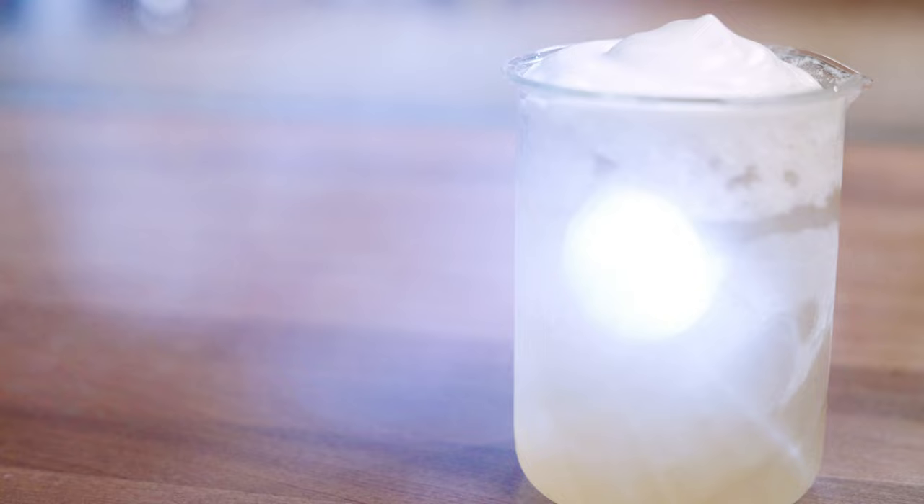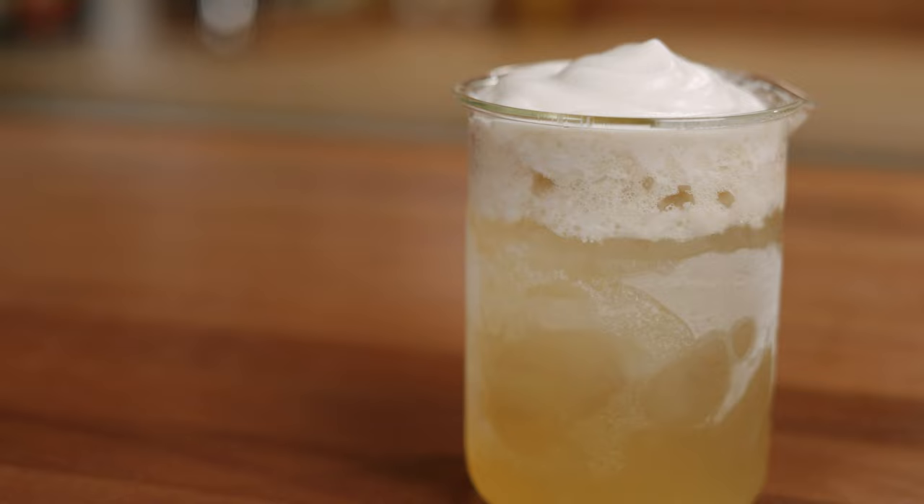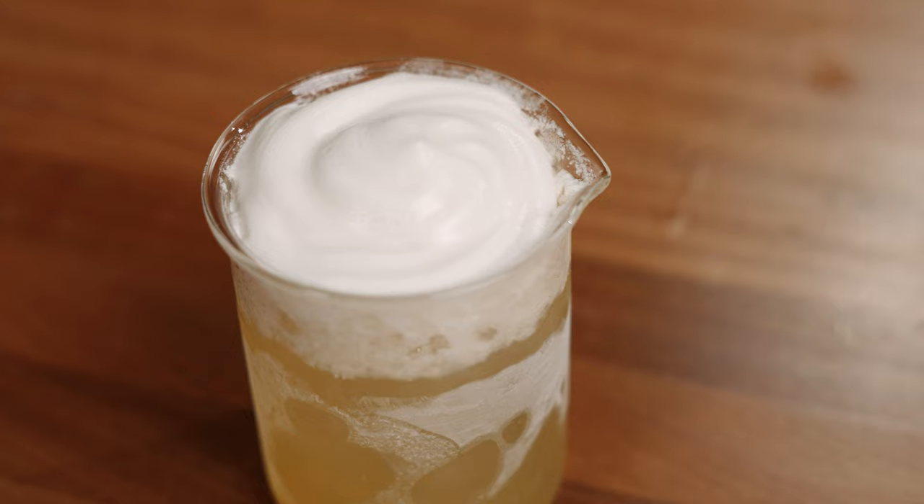Honey Buzz 3.0 — we're moving up to 3.0 because I think this one needs some work, and it's going to include Jack Daniel's Honey Whiskey, lemonade, honey syrup, and we're going to make a special foam for this drink. But before we venture into California Adventure Park, we have a new villain in the Marvel Cinematic Universe, and that's Kang the Conqueror.